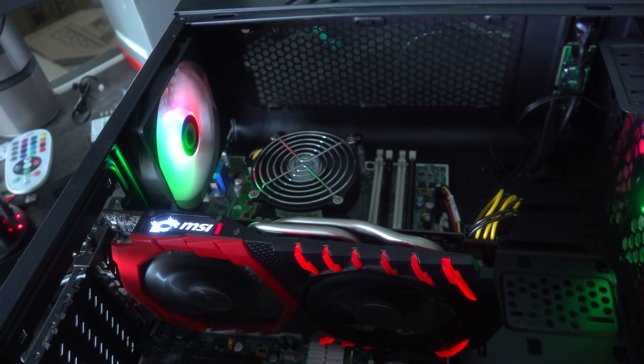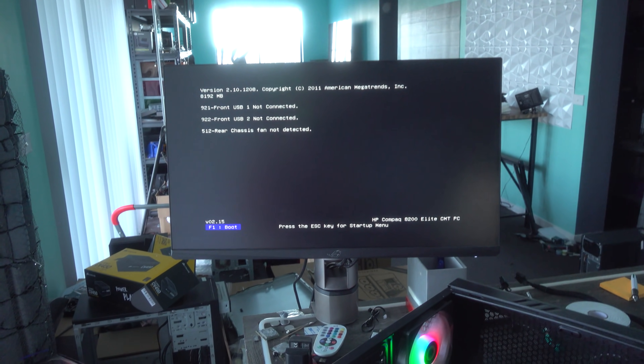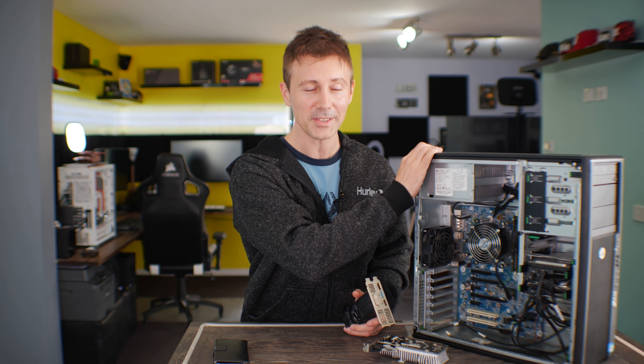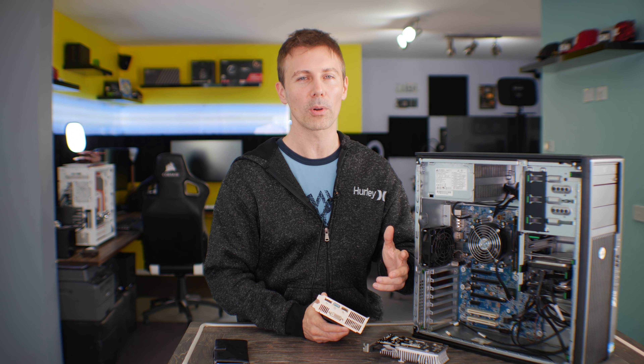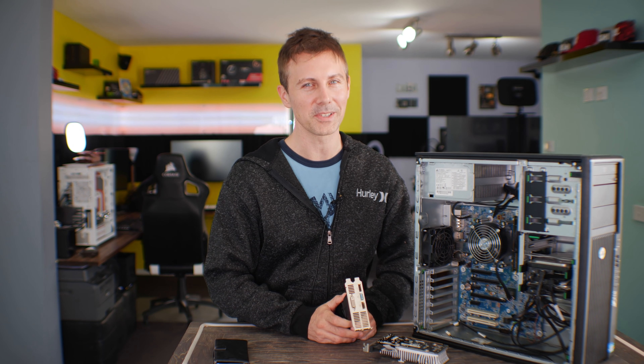That is the most common problem when your computer won't start and you have a black screen. However, there are some other problems — recently there have been two computers that have come to me, especially this one on the desk here, which is now the fourth time this PC has come back. I'm gonna talk about the more rare problems that can occur and how you can fix them, right after this sponsor spot.